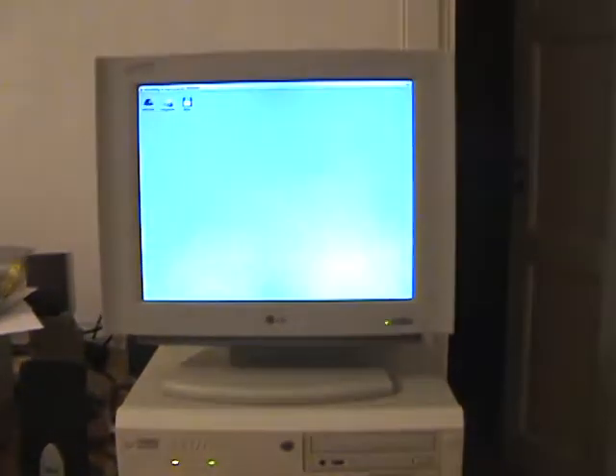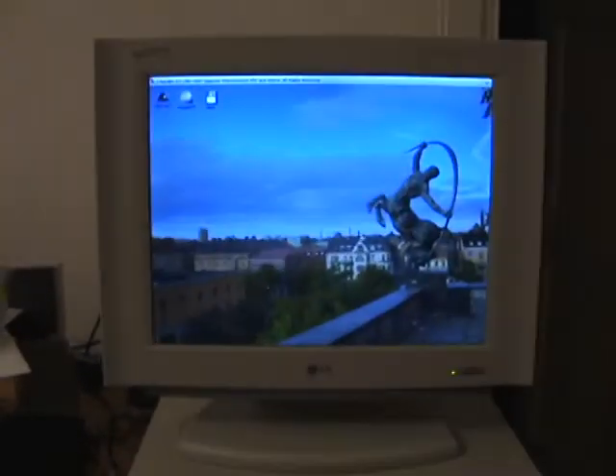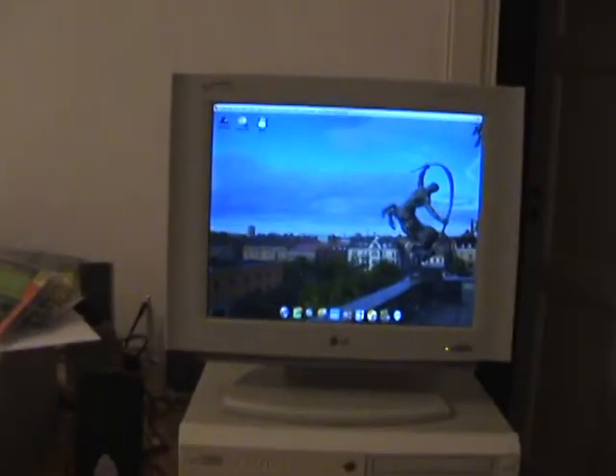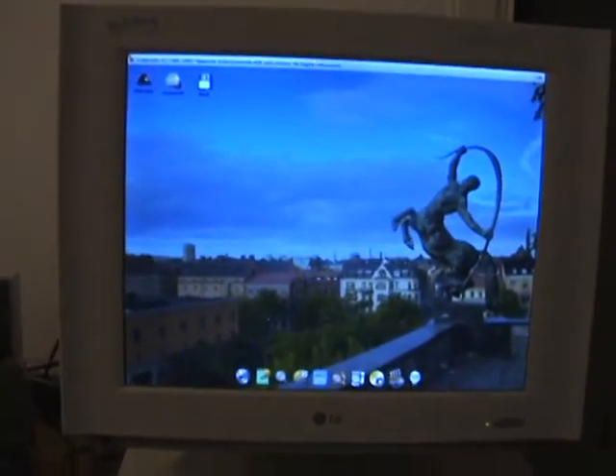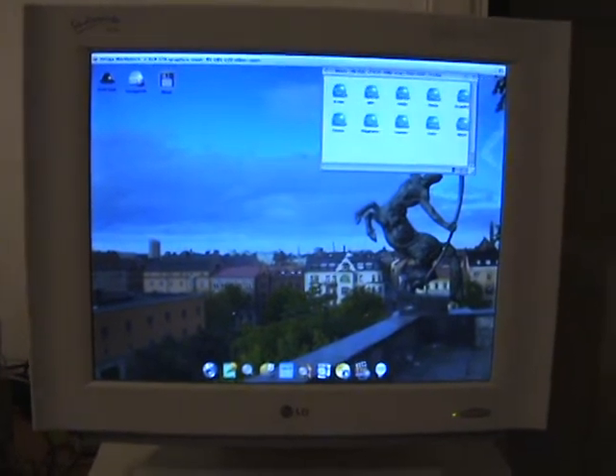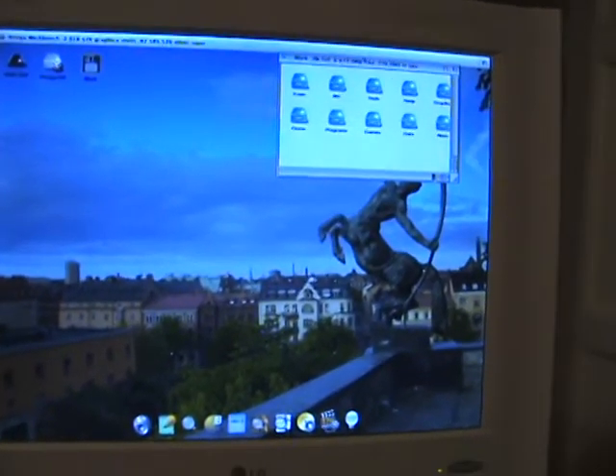Here we go — that was about a minute and a half. Let's see if I can find some application to show off.